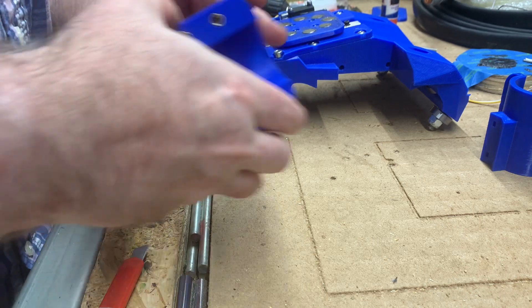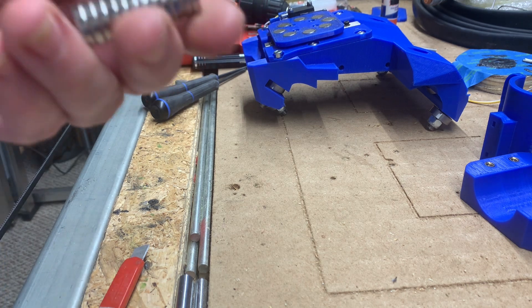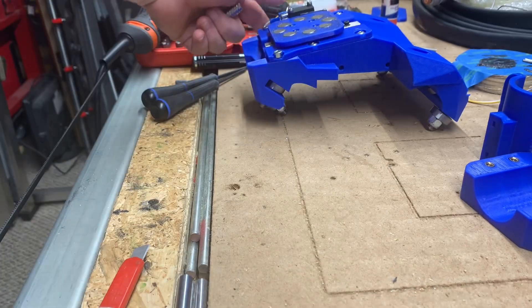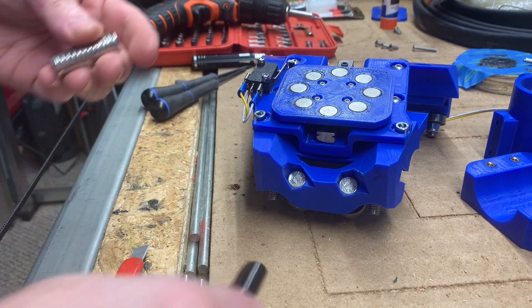Next up, it's time for scuffing magnets. At this point it's crucial to make sure that the side that is attracted to the existing installed magnets is going to face the right way.